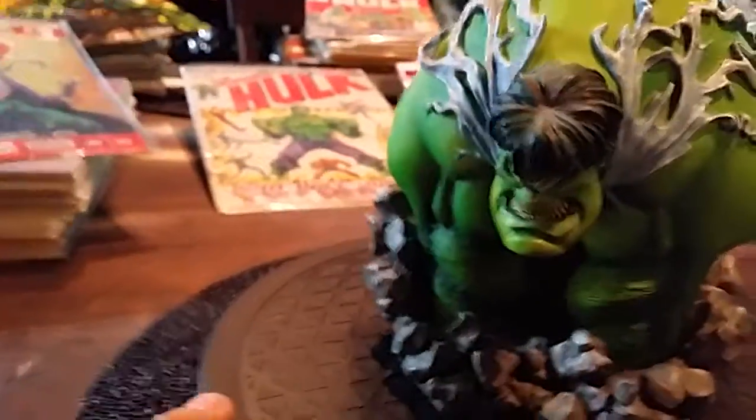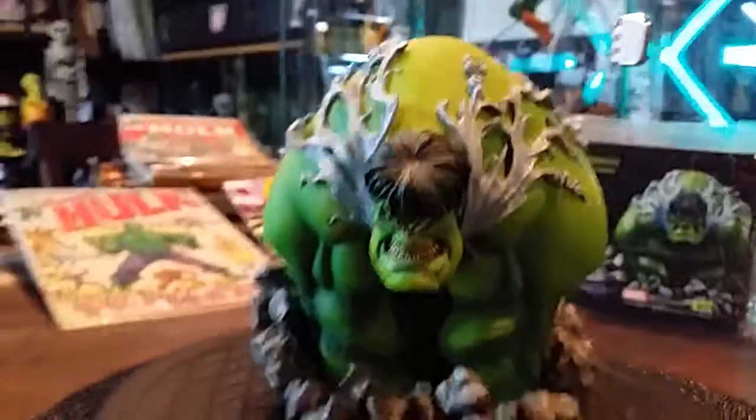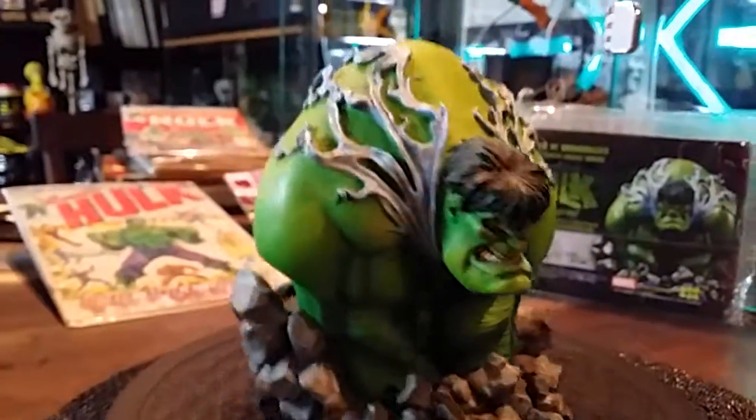Especially if you've seen the Venom piece — if you see the Venom piece, you'll see that they almost look the same with the big old hunch.